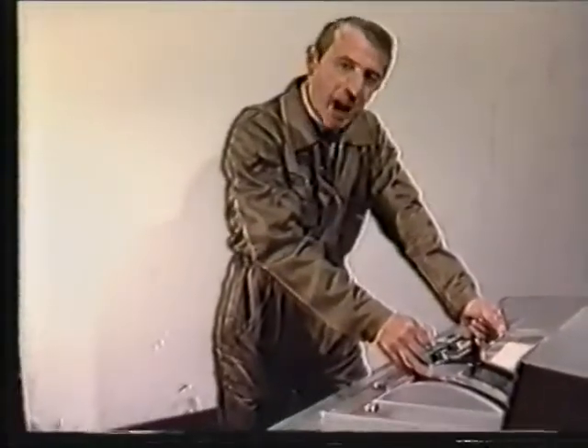Should you have any questions, be it on the subject of this instruction film or any other aspect of maintenance and operation of Sulzer engines, please call on your nearest Sulzer service representative. We shall be happy to be of assistance.